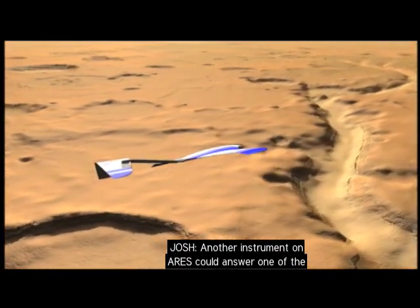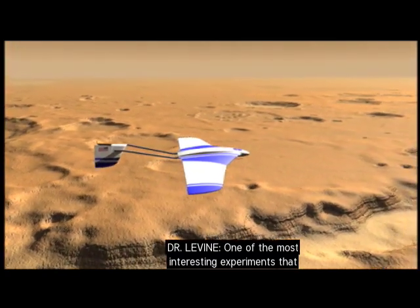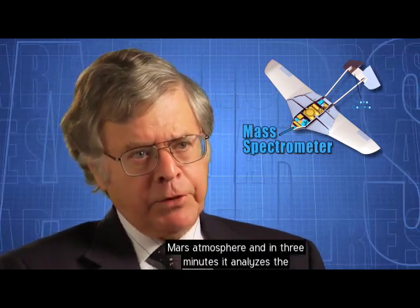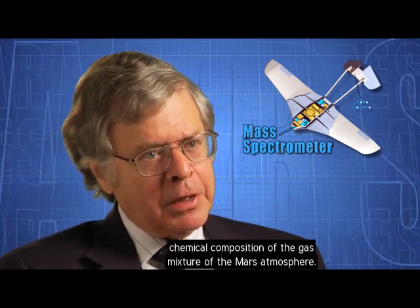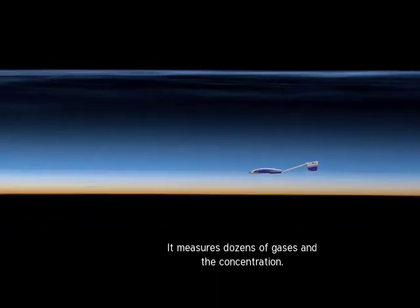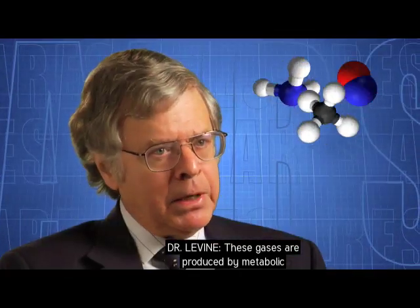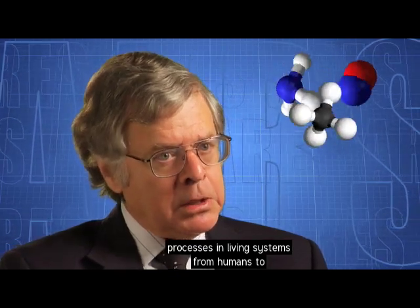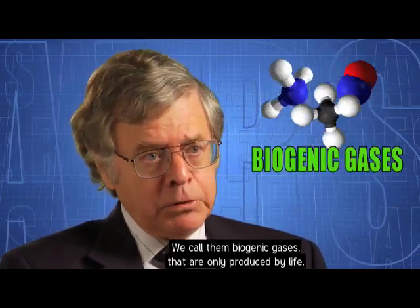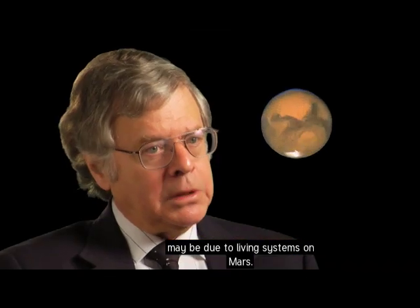Another instrument on Ares could answer one of the oldest questions about the red planet: is there life on Mars? One of the most interesting experiments is the mass spectrometer. It brings in a sample of the Martian atmosphere and in three minutes analyzes the chemical composition of the gas mixture, measuring dozens of gases and their concentrations. It's looking for gases like methane, ammonia, and nitrous oxide — gases produced by metabolic processes in living systems, from humans to microorganisms. These are called biogenic gases, produced only by life, and detecting them would indicate possible living systems on Mars.